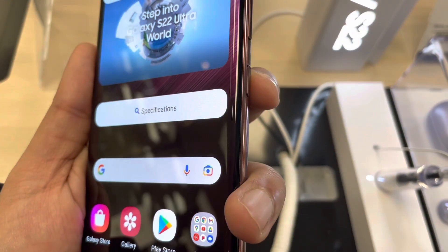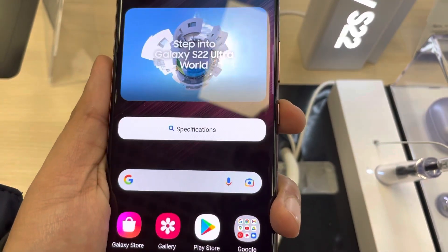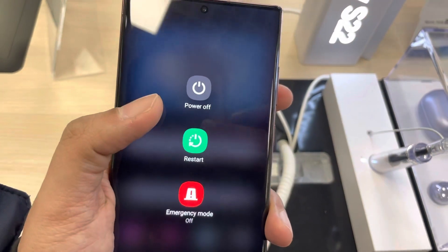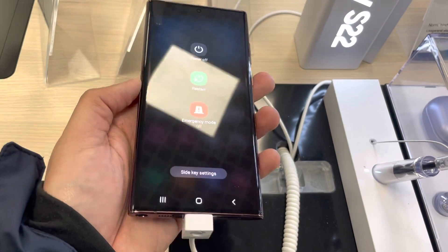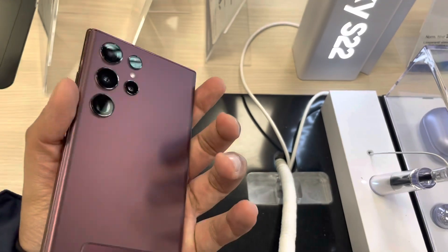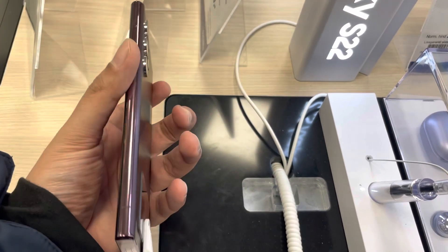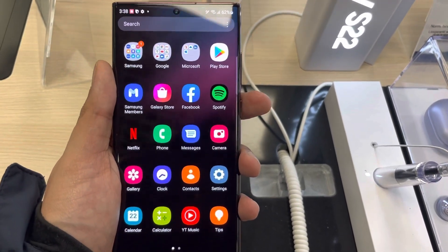You just have to press and hold the side key — you can see it here next to the volume down button. Press and hold and the power off menu will appear in front of you, and then you can use whichever option you want: power off, restart, etc. That's it for today's video. I hope you liked and enjoyed it — please subscribe to my channel, thank you very much.